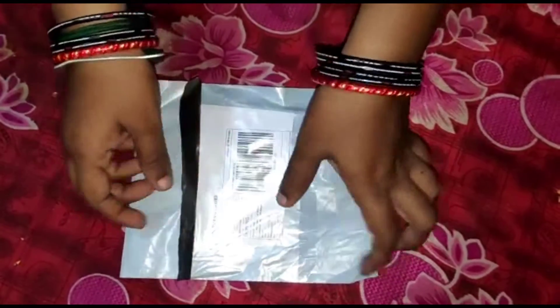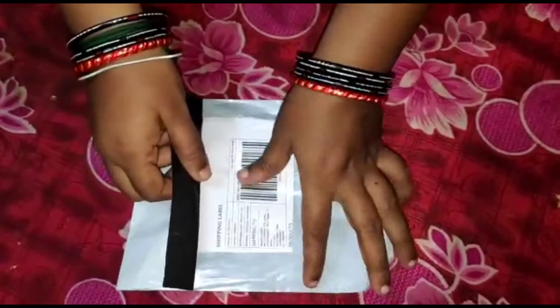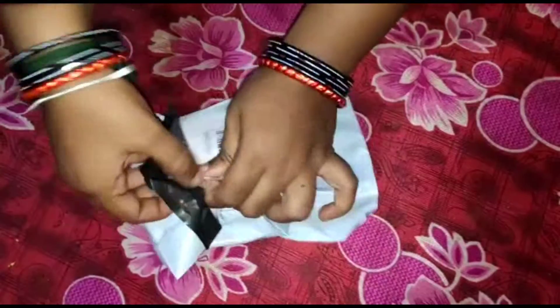Hi friends, welcome back to my channel. Today is my channel unboxing video. I am going to unbox my Apple earphones. Let's get started.